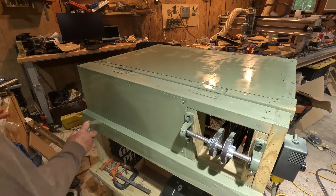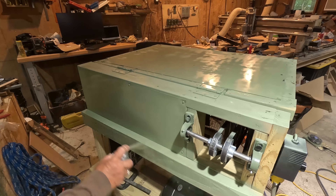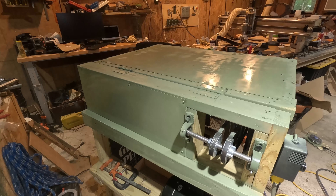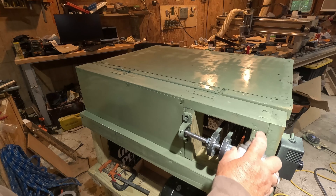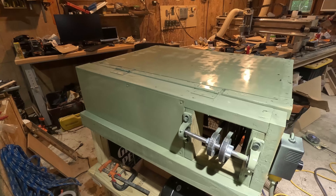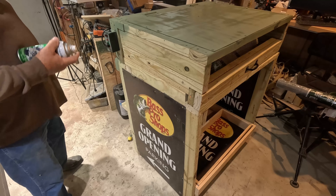I'm very close to having this pea sheller operational. If you look back at some of the past videos, you can see where it goes and how it's made. I got the plans for this pea sheller off of the internet, and though I wasn't completely faithful to the plans, it's still basically those same plans but my own iteration of it, and it came out pretty good I thought.